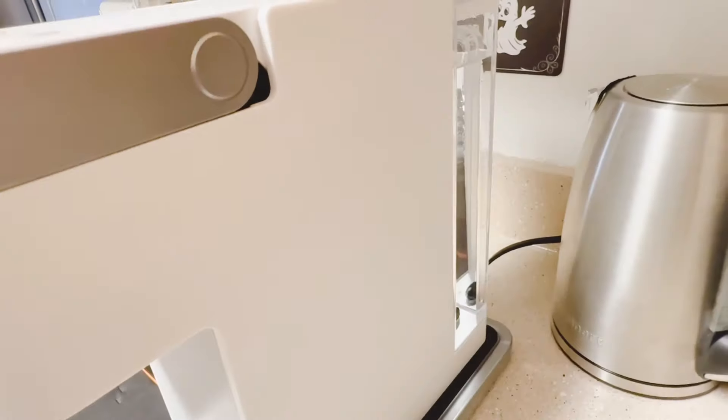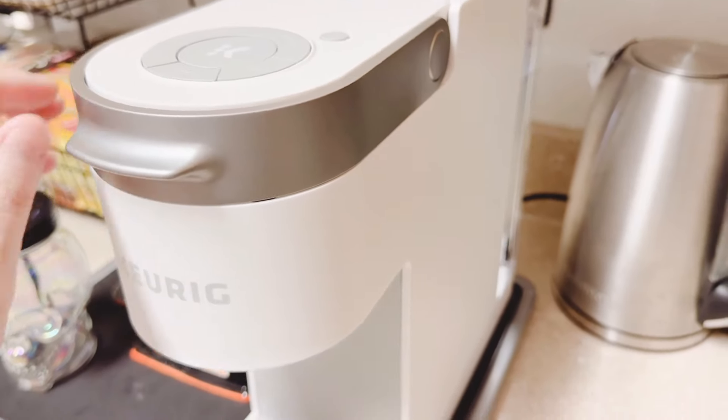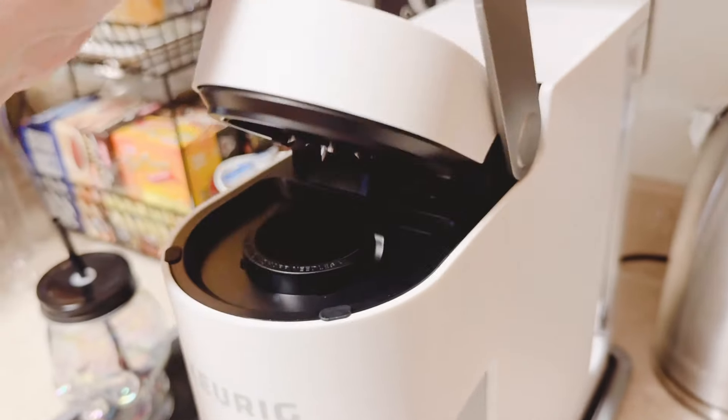To prevent damaging the unit, do not use tap or distilled water. We fill the water reservoir and put it back behind the unit. Now it's time to brew. The K-Slim has two ways to turn on the machine.